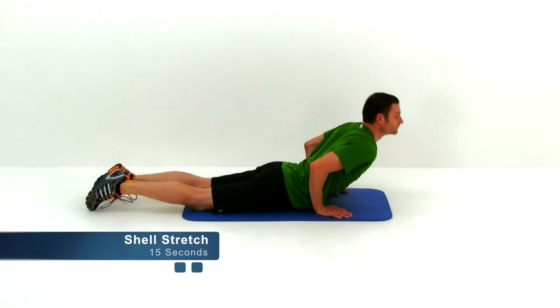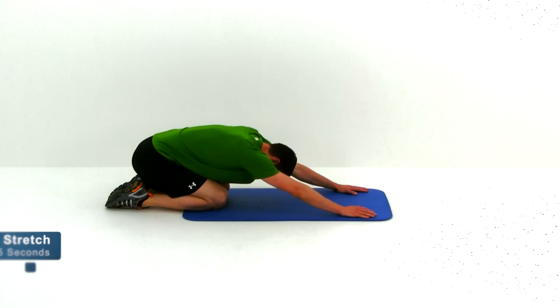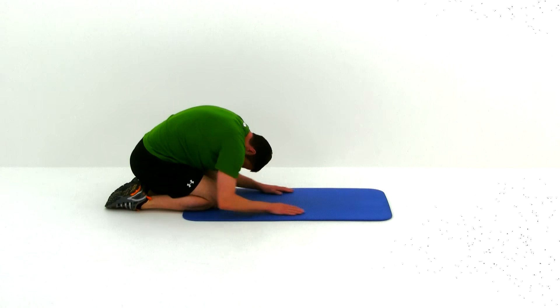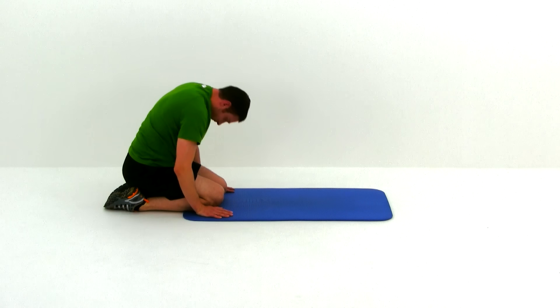Go ahead and let it relax. We're moving into the shell stretch next. Back onto those knees, sit back onto those heels, round that back as much as you can, then slide those hands down by those knees. Pressing in with the palm of your hand, really shove those shoulders down towards those hips, rounding that back as much as you possibly can. We're almost done, just about five seconds left. Let it relax.